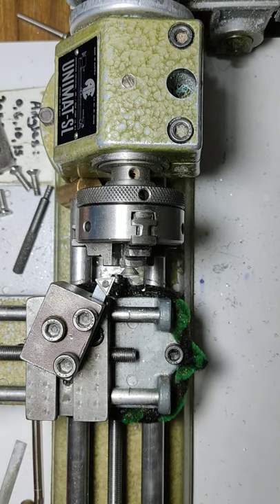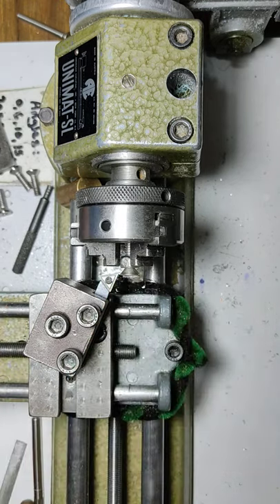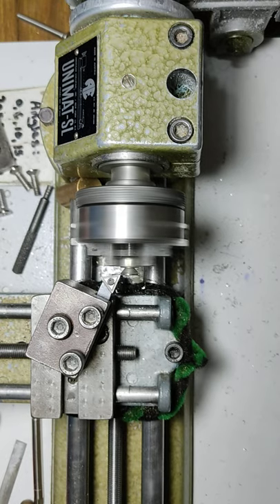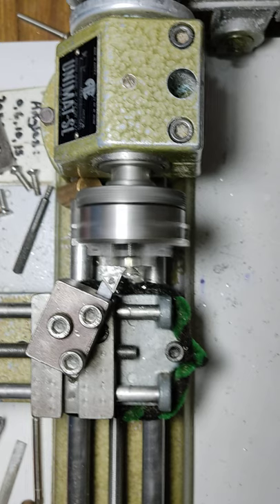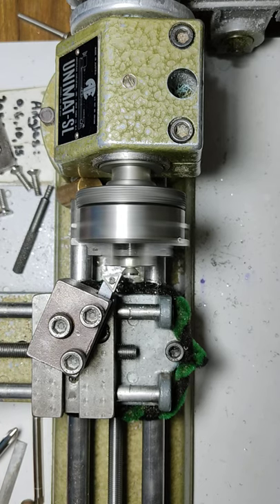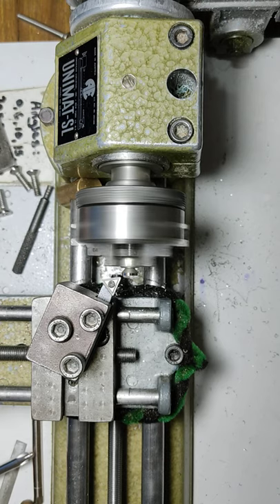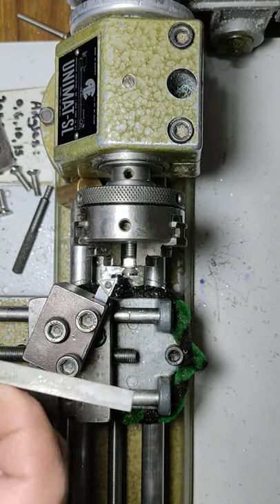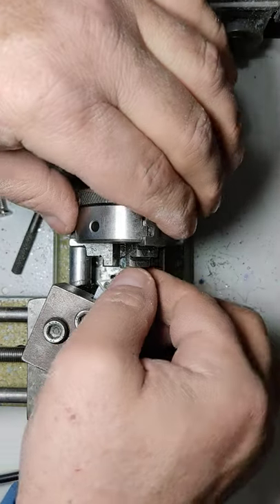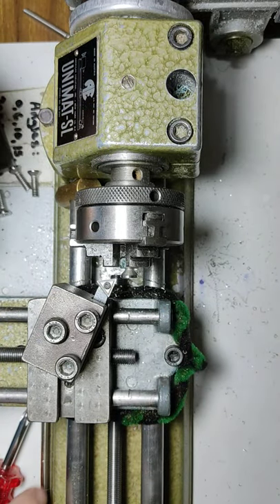Now it's starting to get loose, but once we start to cut it's going to bind. There we go — just clean the burrs. Now it's binding, so you can take it off. In this case we can take the entire setup off.